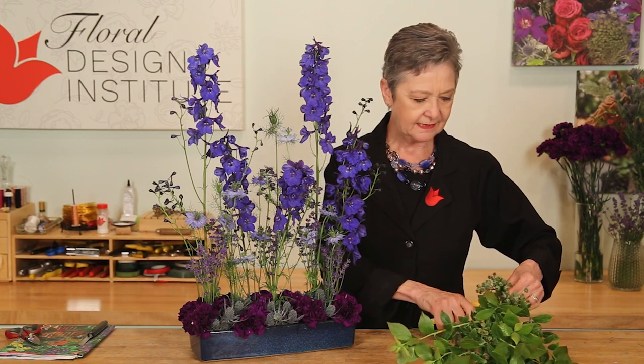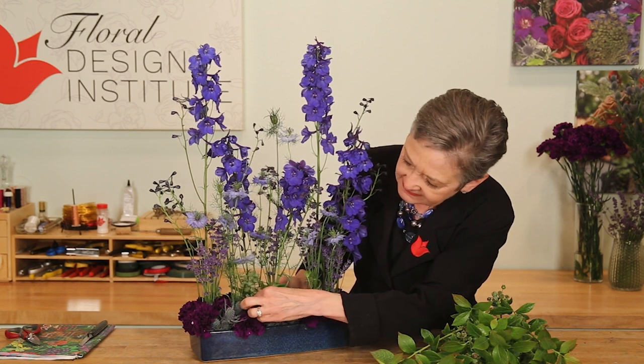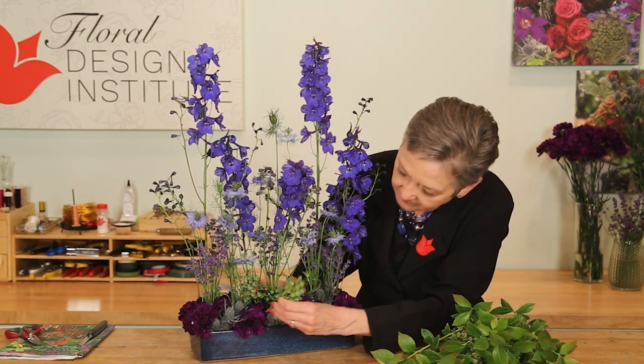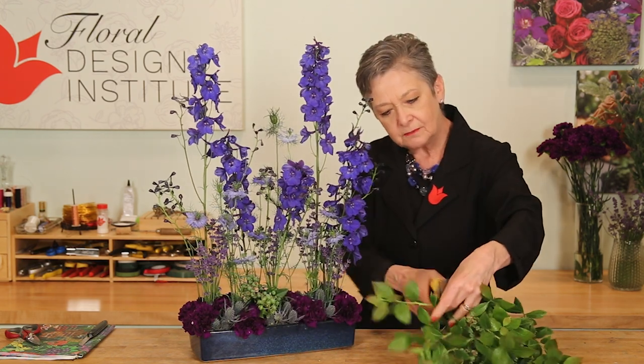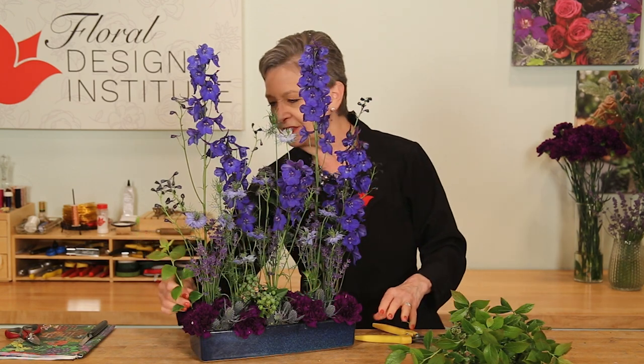Cutting the blueberries down, determining where they squeeze in, giving that soft blue-green hue — maybe even coming out towards the front. The foliage can be lovely too, but keeping it minimal, not too much, just a bit of an accent.